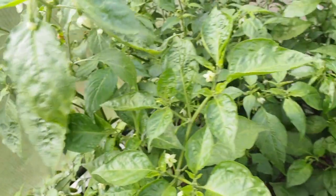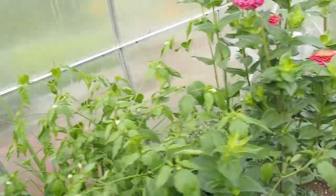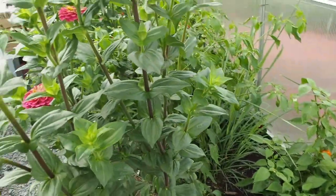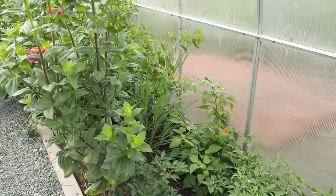That's all I have in the greenhouse for peppers. I'll be taking out those sweet peppers and making room for my winter garden of greens, and I'll leave the hot peppers in for a little while longer. Thanks for joining me and I'll talk to you again soon.